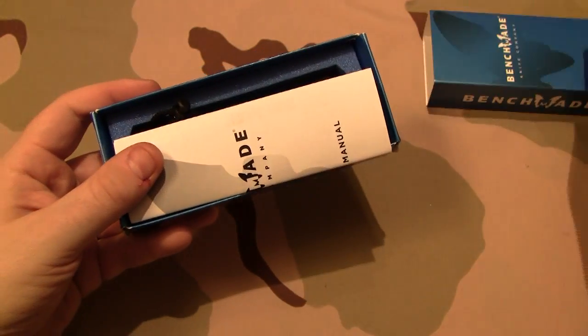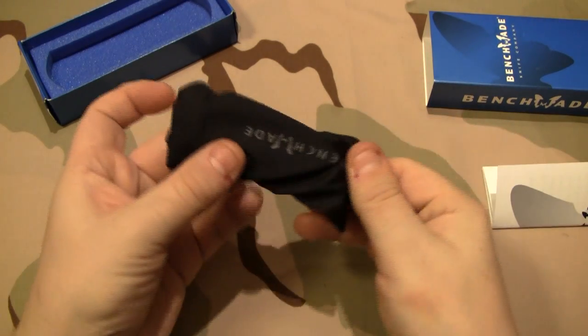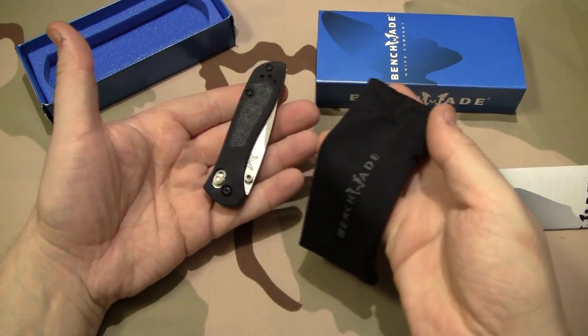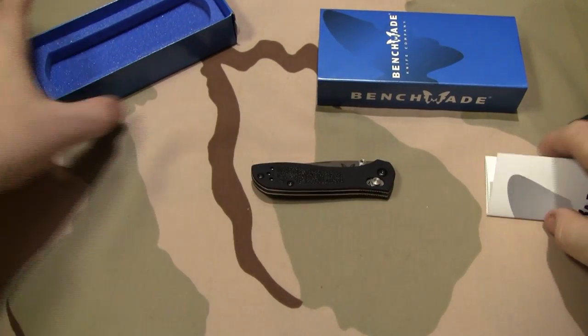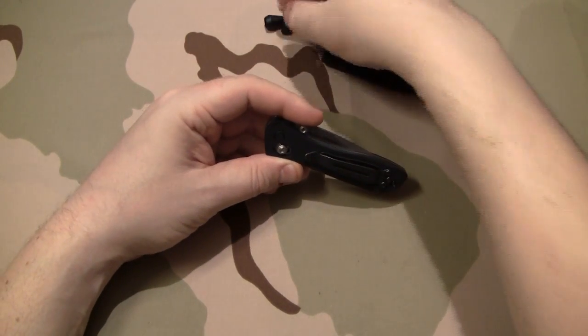Now, this is not an unboxing because this has been opened and I have been carrying this one around. As you can see by the little card in there, it is the axis lock as you'll see on the knife itself. What you get is of course the blue box and the little Benchmade baggy which is nice to keep the knives in. I'd have to say right off the bat that the positives of this guy do outweigh the negatives. I like it a lot so far.